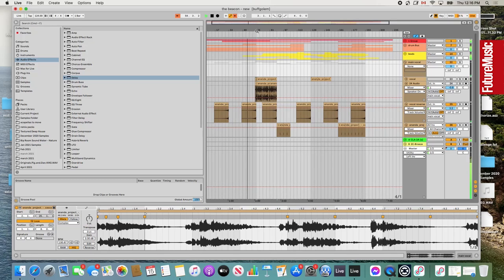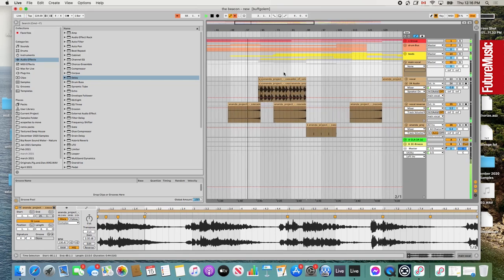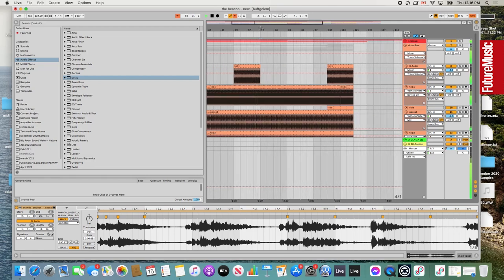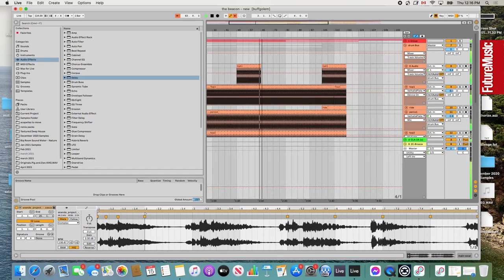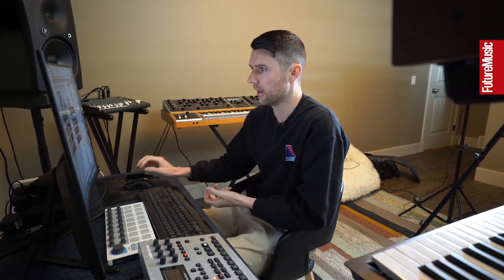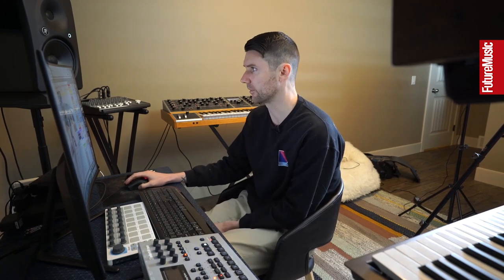I'm going to play a quick little section here so you can hear what the main groove sounds like. When I'm doing a track, it can start from a lot of different places — a melody idea, a bassline type thing. On this track it was pretty groove-oriented, so it started more with the drums, kick, bass, and those main club elements. That's where I'm going to start.